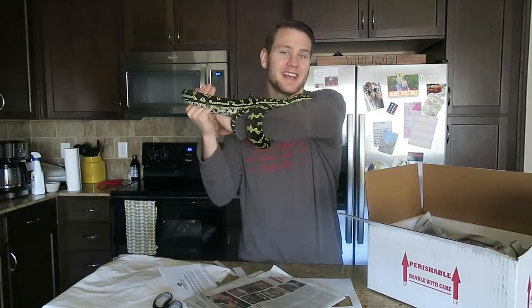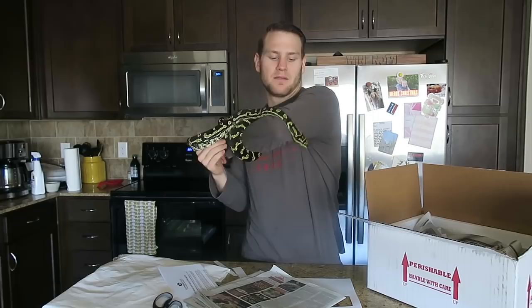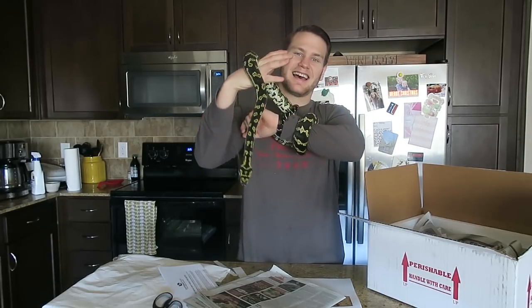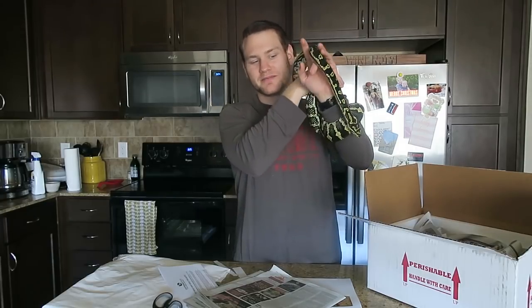It's a little bittersweet. I really, really love this guy — he looks great — and I hope Gustavo loves him just as much.